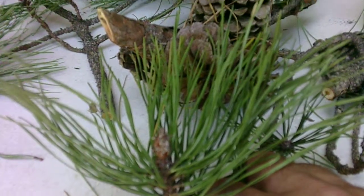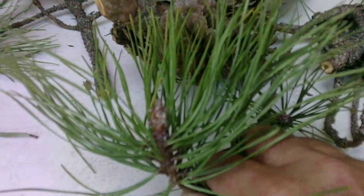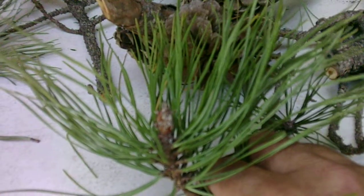Pitch pine, also known as Pinus rigida. For those of you out there who are scientists, let's go ahead and see what we have today.